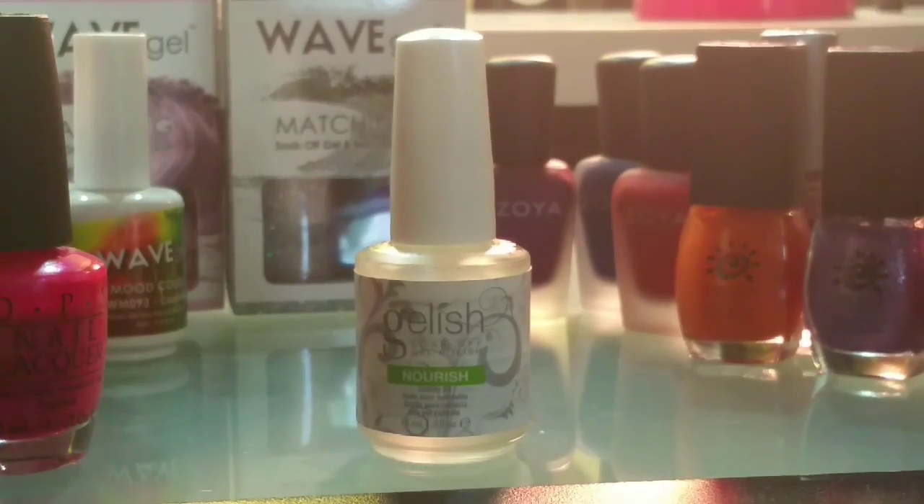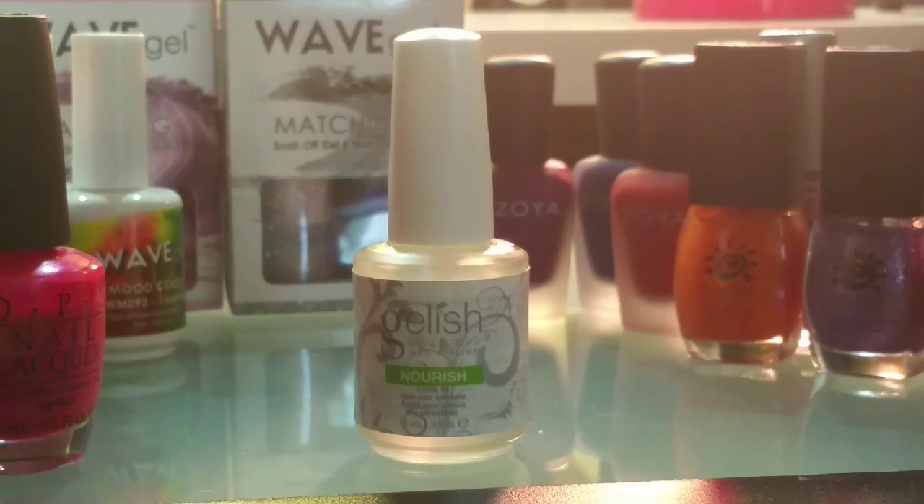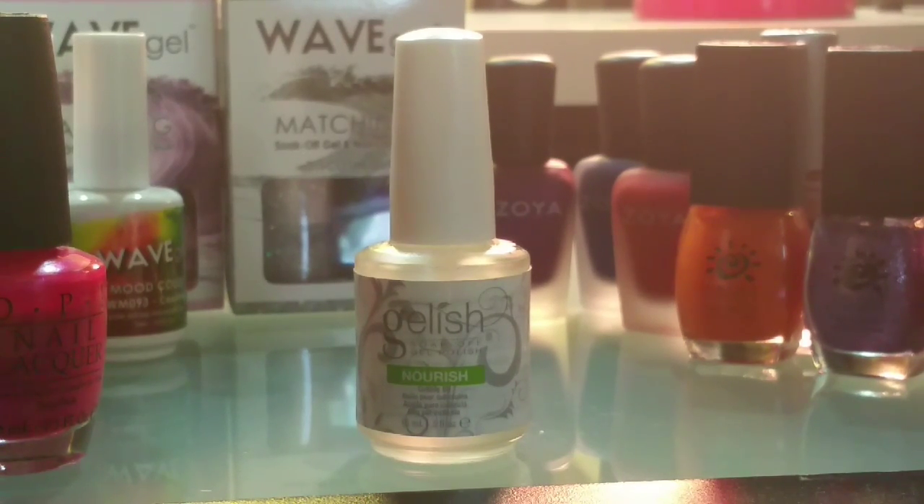I use Jellish Nourish on my fingernails. You can apply this a few times a week or every day if you like — I at least apply it a few times a week. I rub it into my cuticle areas and into my nails and I just love it. It keeps my nails from drying out.